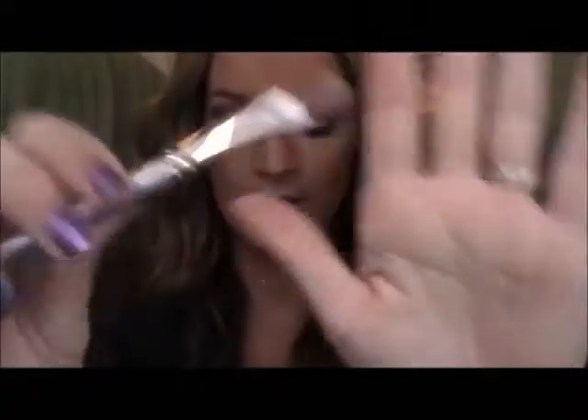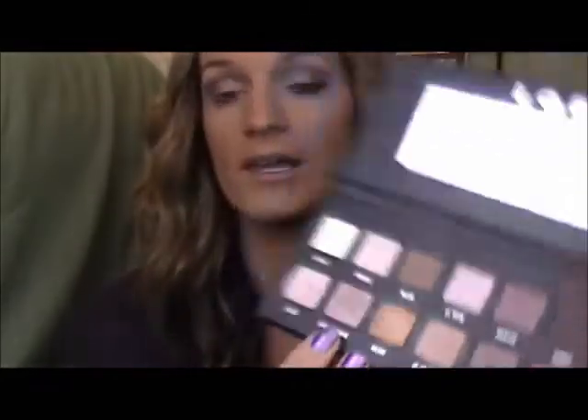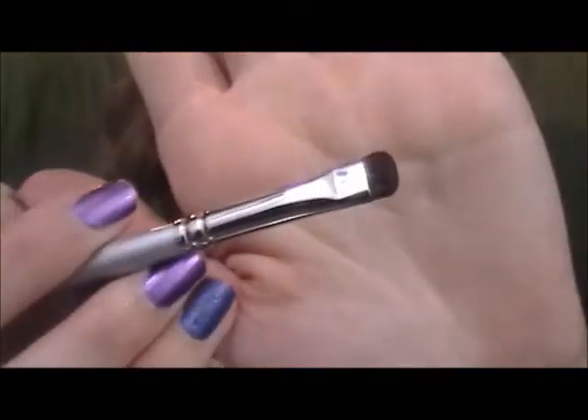Then I'm going to take this crease brush and just blend that out. Then I'm going to take this Sephora Shadow Brush again and dip it back in champagne, and just place that right here to brighten the lid back up, patting it on. Then I'm going to take this Sephora Smudge Brush and put that on my lower lash line.